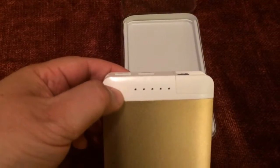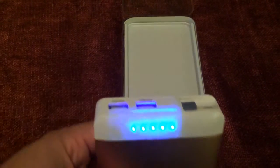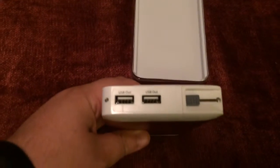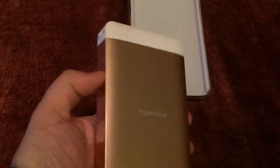It has a button on the front with LEDs — each one represents 20%, so this one's full. It has two USB ports on the top, and it looks similar on the other side with the HyperJuice branding.